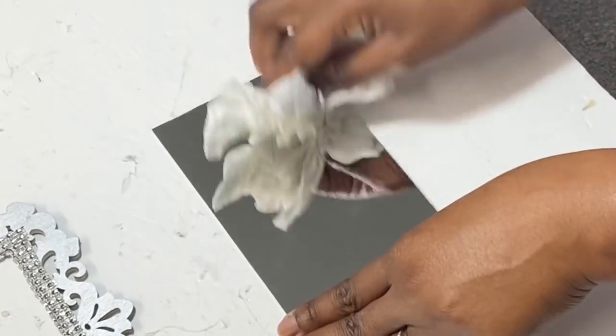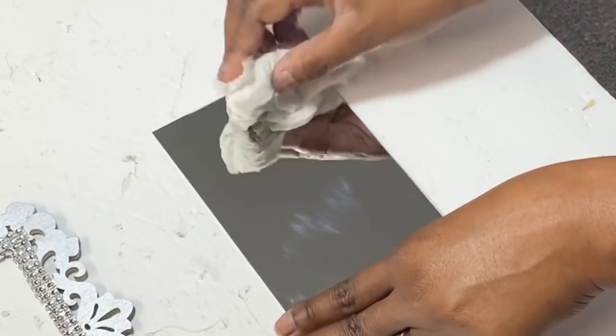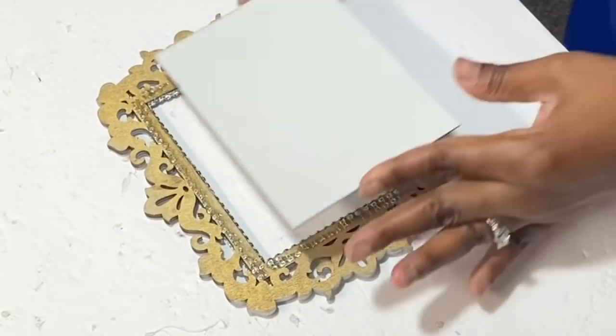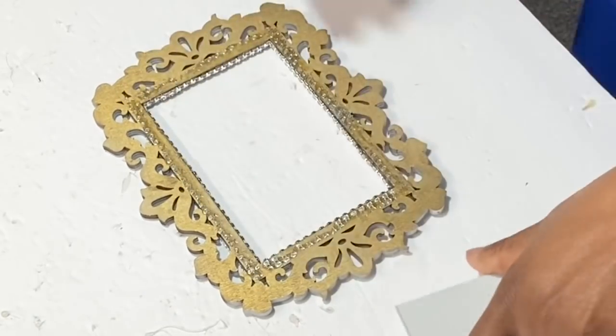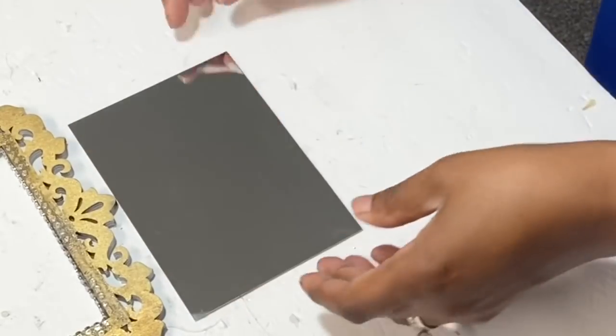We're going to take our mirror frame and clean it off with whatever cleaning device or chemicals you have to get all the smudges, touches, and fingerprints off. Then, flipping over our laser cut frame, we're just figuring out how we're going to place our mirror down. We'll place a lot of glue on the back of it and secure that mirror to the back.